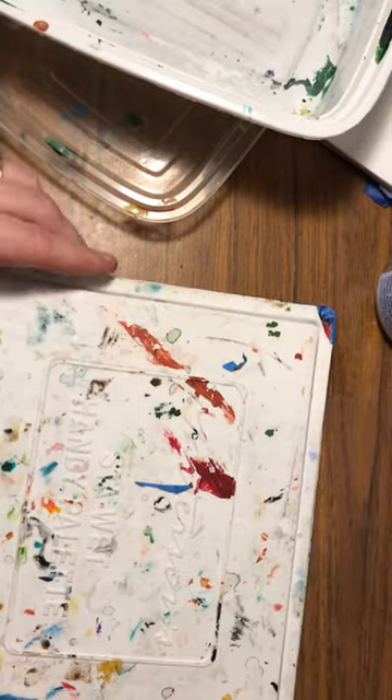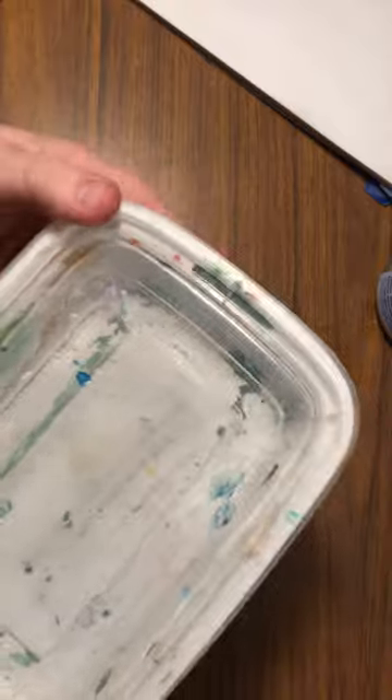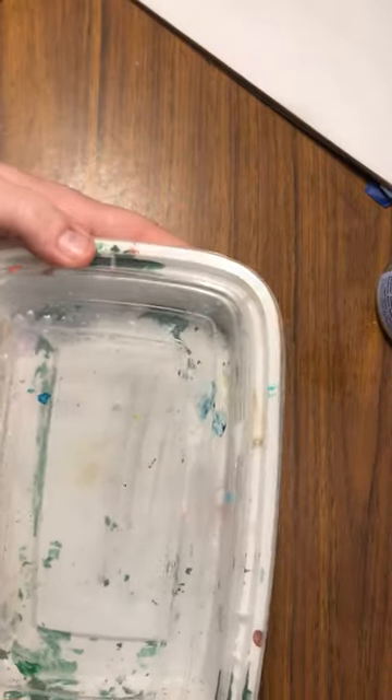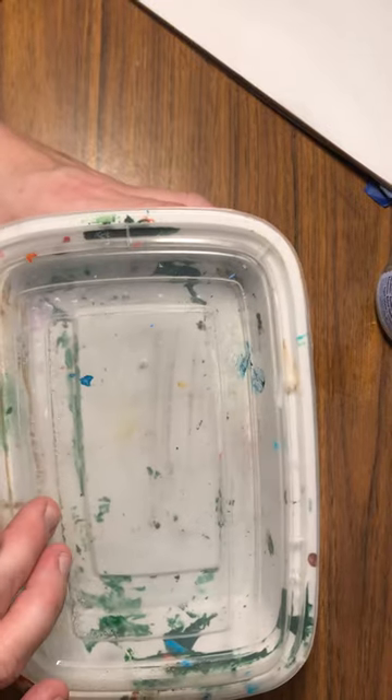So here is my handy dandy tip for today. You guys all know this — your handy dandy Chinese restaurant or supermarket container that you get to carry home your leftovers, your food, whatever. This makes a great wet palette. Let me show you how.